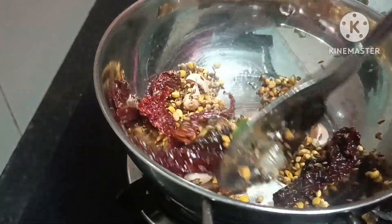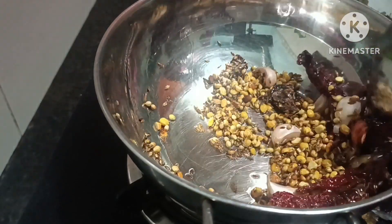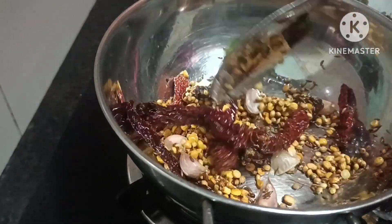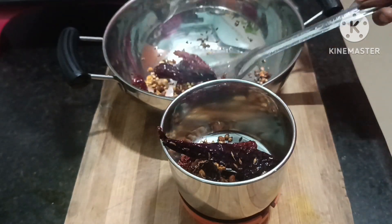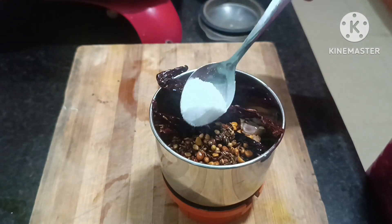This powder is made for 4 days, so if you want to cook it, you can cook it in the lunch box.